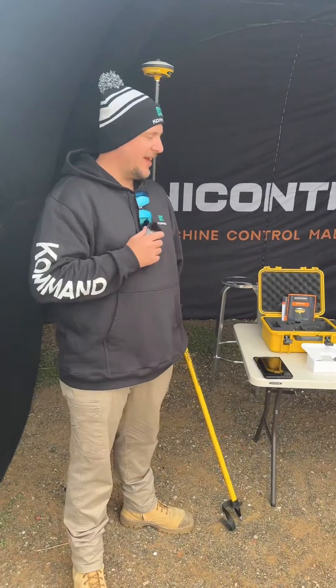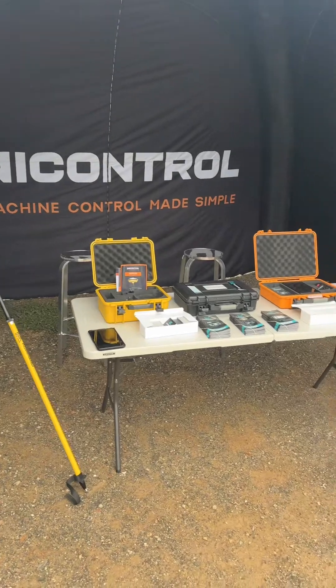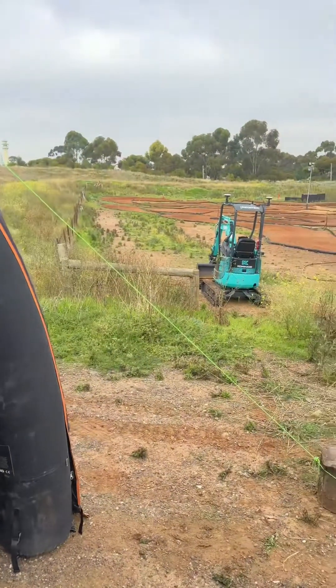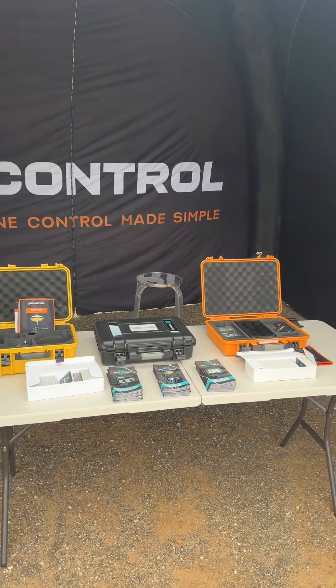So what have we got here? We've got a few products from the UniControl brand — we've got the tilt rover, we're demonstrating the excavator as well, and basically everything machine control. Can you run us through the systems you've got here today?